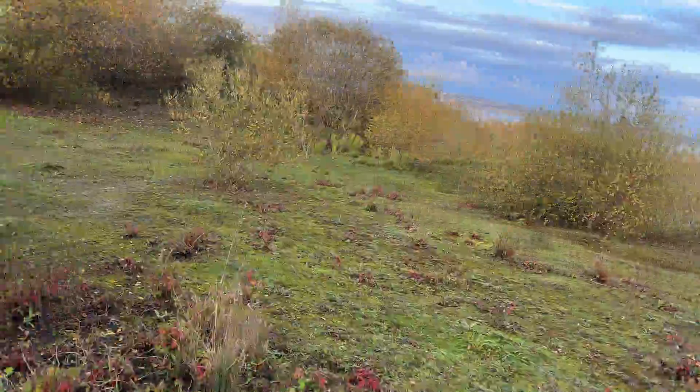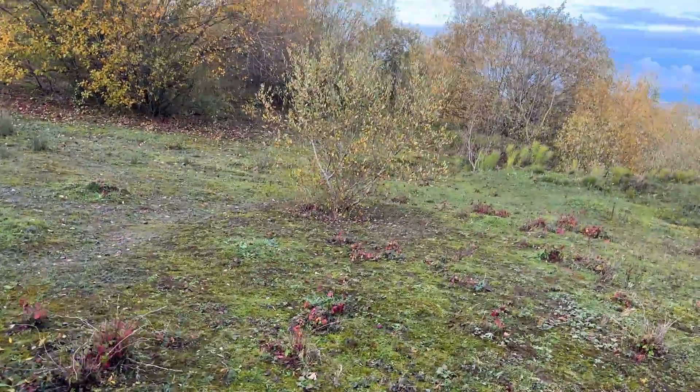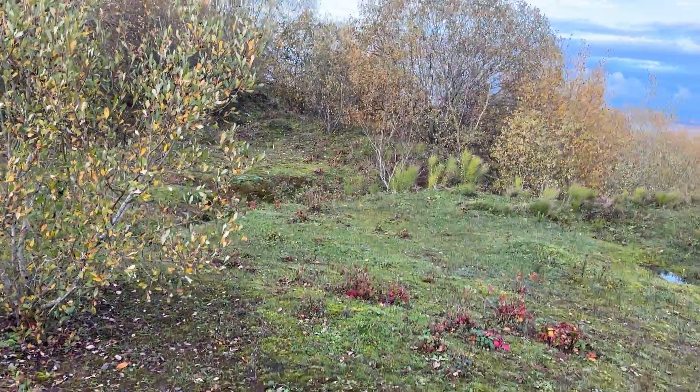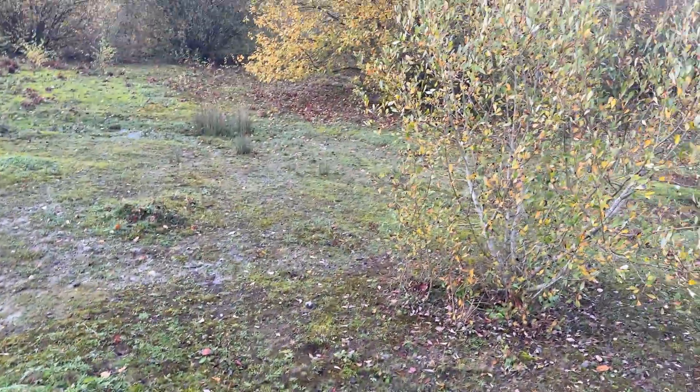You'll probably recognize where we are — we've done a drone video here before. It was very built-up but now we're nice and open. I'll check Google Maps to see how far we are. So we're out in the open — radio check, radio check, one two three, one two three, radio check.